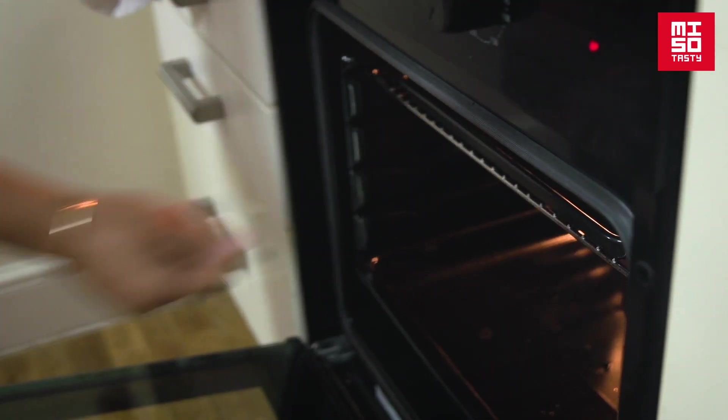Grill for three minutes, and then switch to the fan oven at 180 degrees C for a further seven to ten minutes. You know it's ready when the fish is bubbling on the top and the miso is also charring ever so slightly.